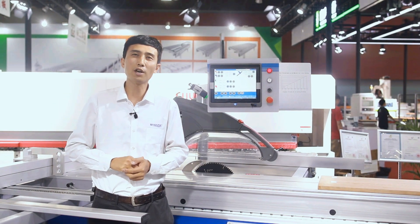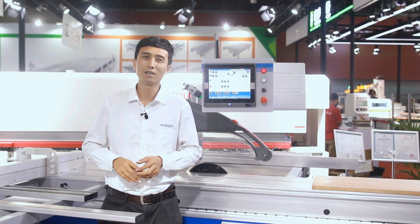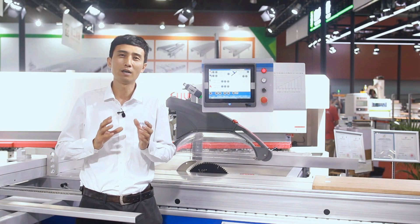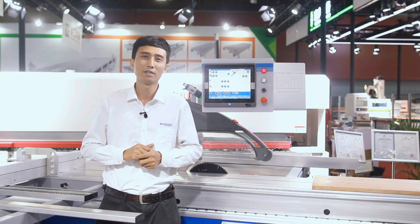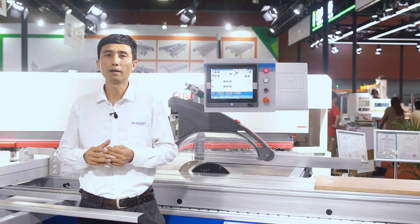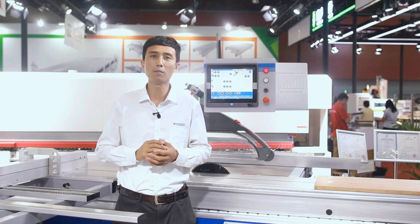The main topic for this show is 'your dream saw.' That doesn't mean we have already achieved it — it is our aim to make the best sliding table saw to satisfy the customer. In the future, we will develop more flexible and versatile models to meet different needs and requirements of the customer.